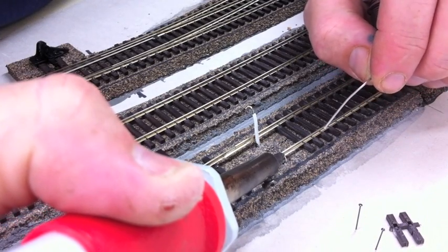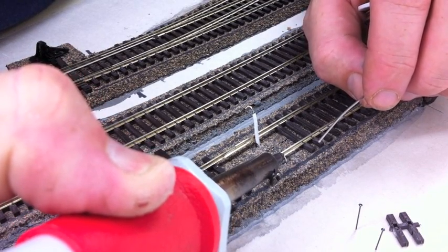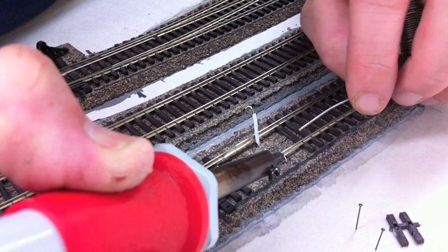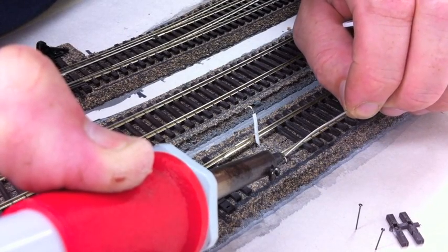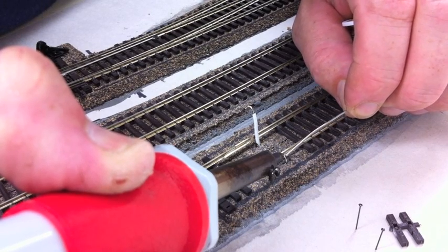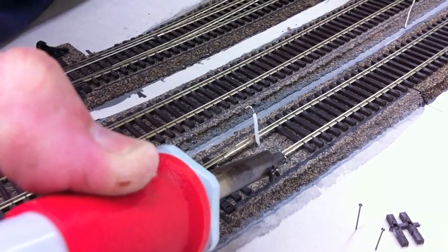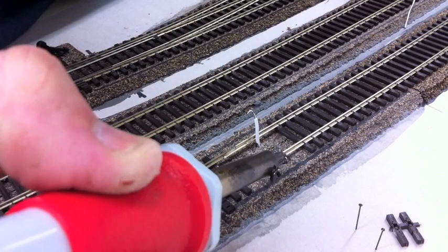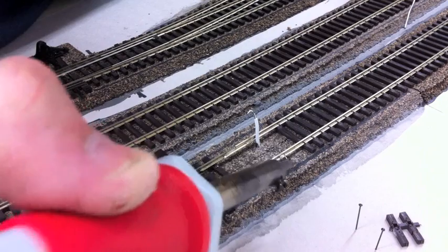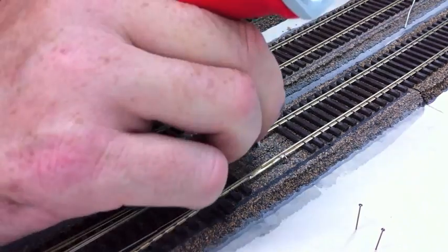I'm using a 25 watt soldering iron which usually only takes about 10 to 15 seconds of heat. From underneath the deck I pull the feeder through just enough so it drops into the back of the rail and sits down nicely. I drop a couple of dabs of solder in there, then grab the actual track feeder from underneath to make sure it's staying down, and wait for the solder to take up before releasing it.